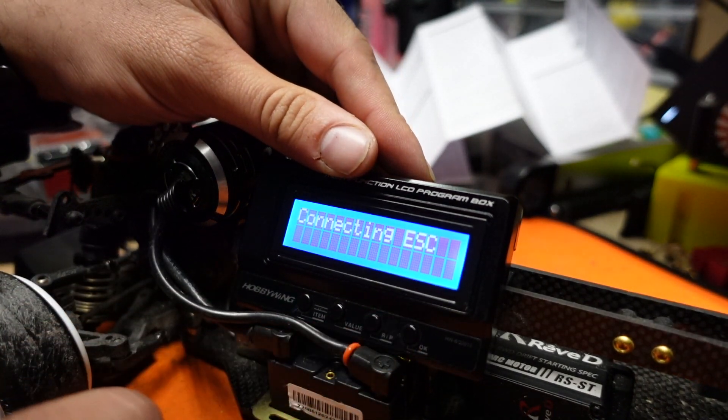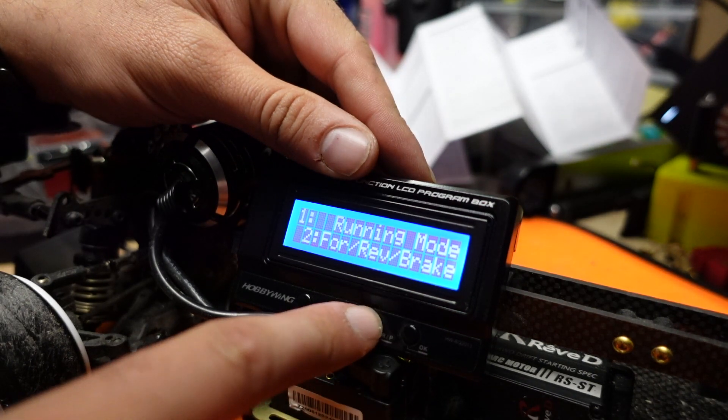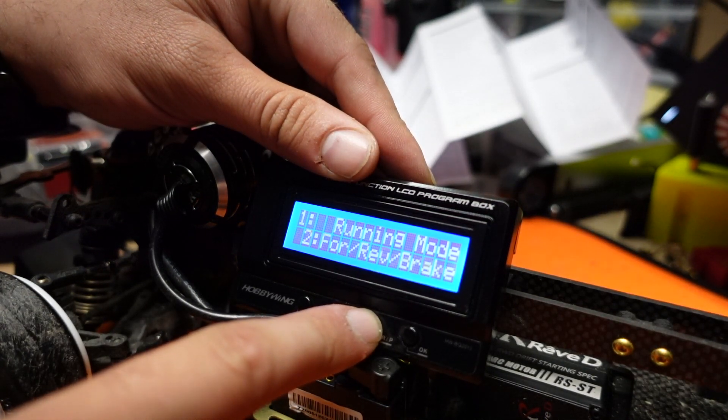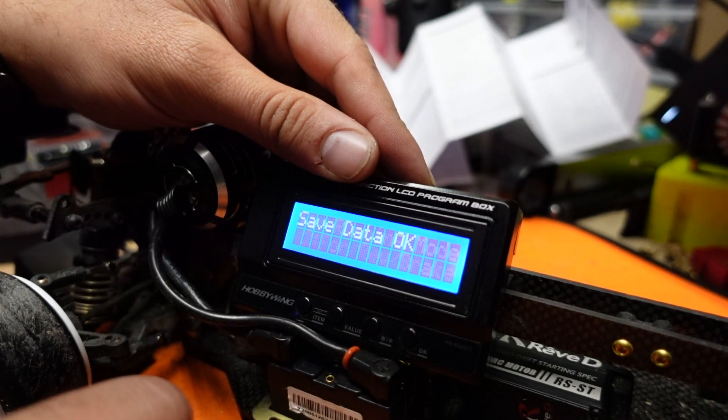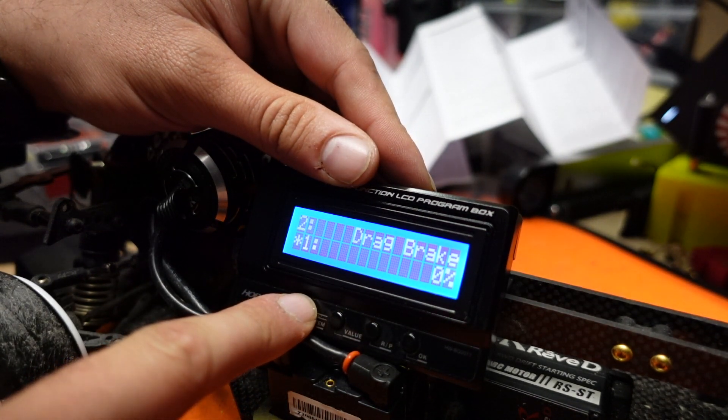Press OK, and that will bring you to the first option, which is running mode. Use the value button on your program card to scroll through your selections and press OK to save to your ESC.